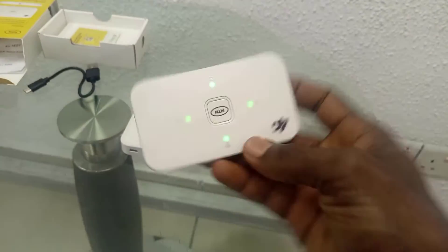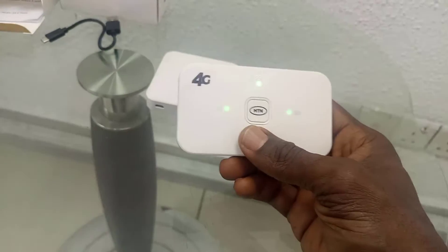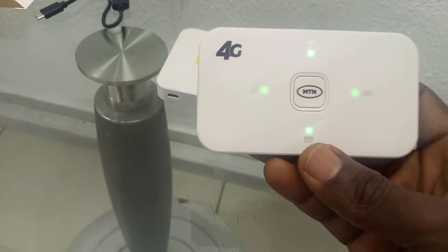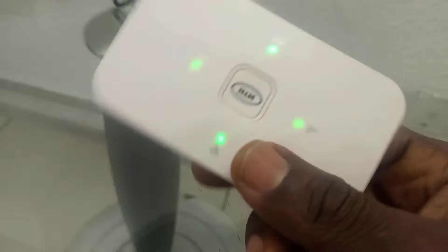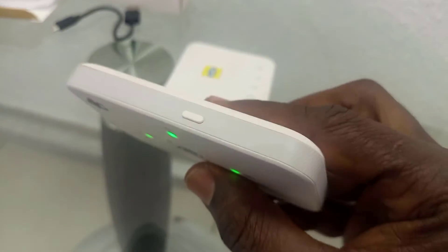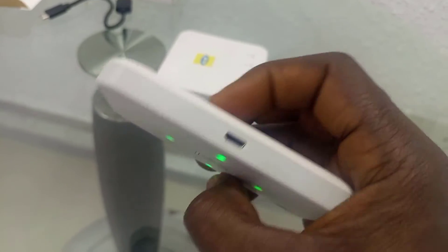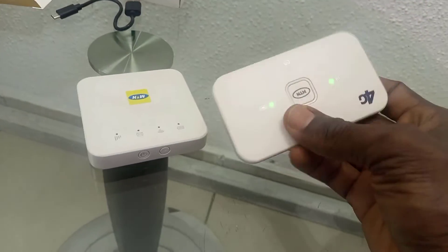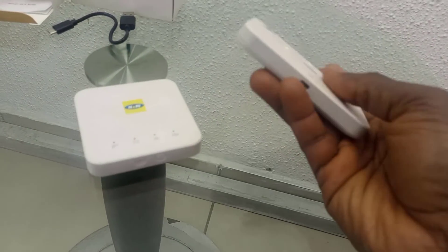Some of you may have seen this model — it's the Zela ZLT M3. In this case, we can't find anything written on the body, nothing written on the body. So the password is not written on the body, unlike this other one where the password is written here, though it has graded out. This is really the difference — some of you that may have this might be surprised there's nothing written on the body.